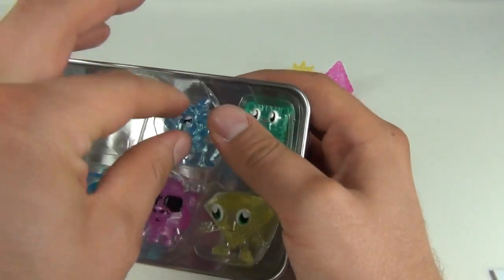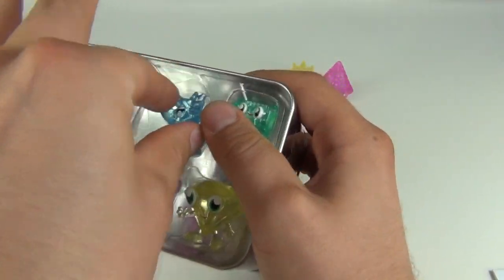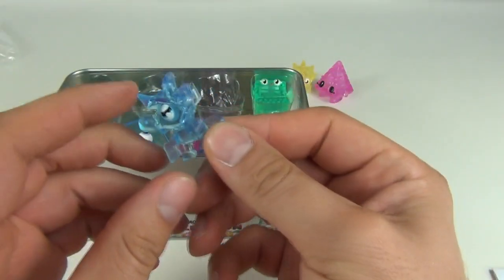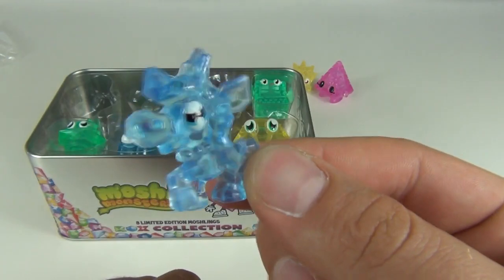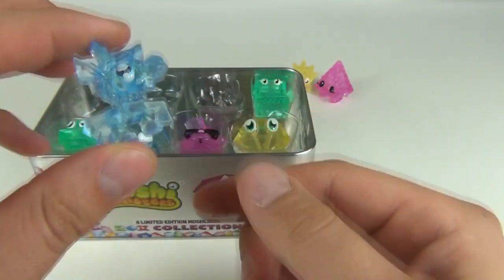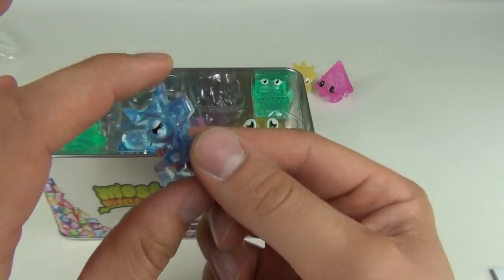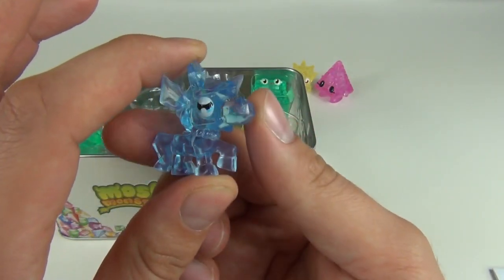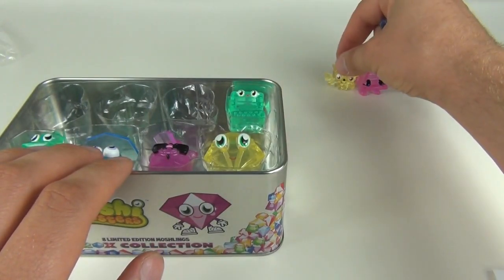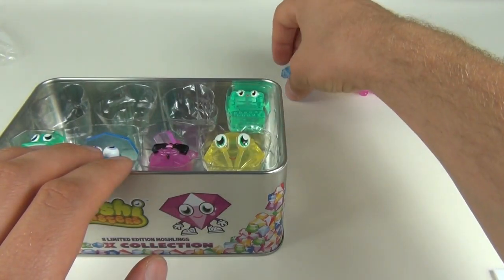Number three is Prinsilla, and Prinsilla is in blue. That one looks absolutely amazing with all these diamond shapes all around the Moshling, giving it some amazing features. That's number three.